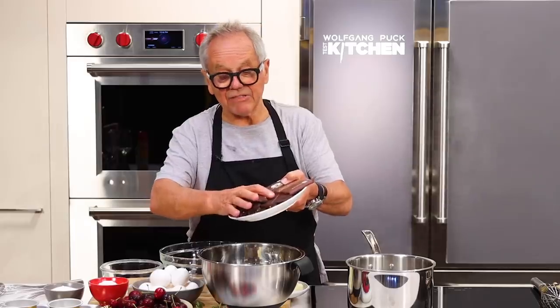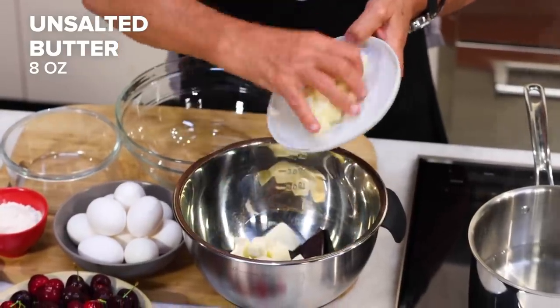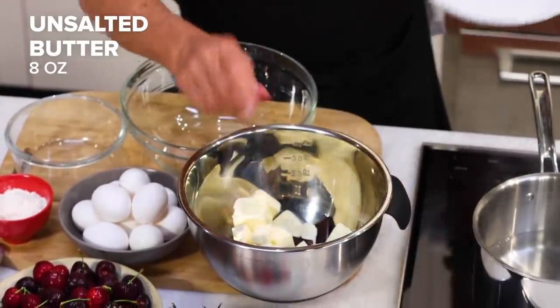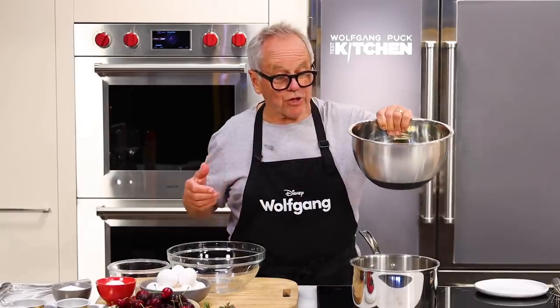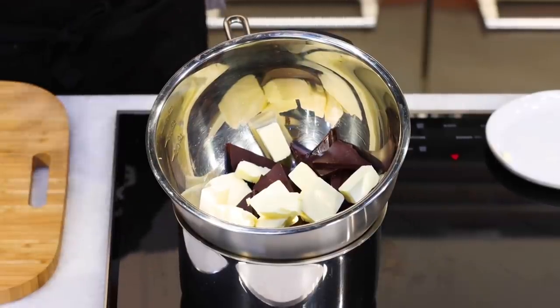We're going to get a stainless bowl and I'm going to add eight ounces of chocolate. Add eight ounces of butter to the chocolate. Be sure it's not salted butter. Now I'm going to melt it all together over boiling water — put a pot on the fire, bring it to a boil and put your chocolate right on top. The butter and chocolate will melt together.